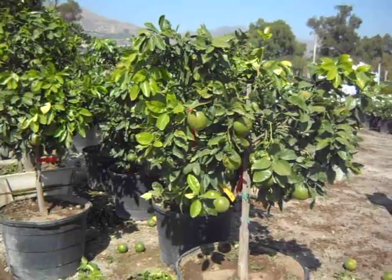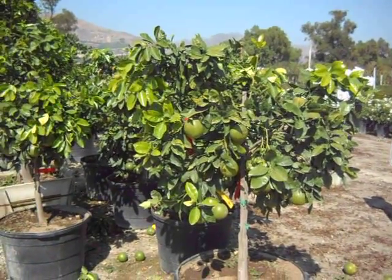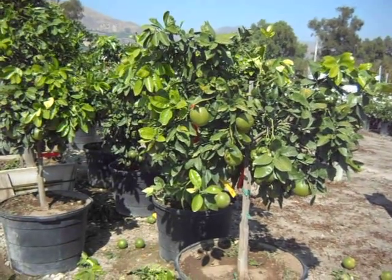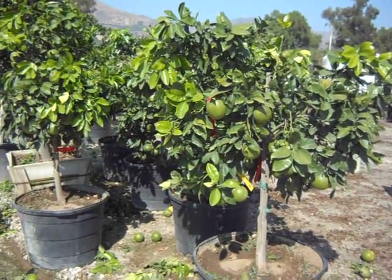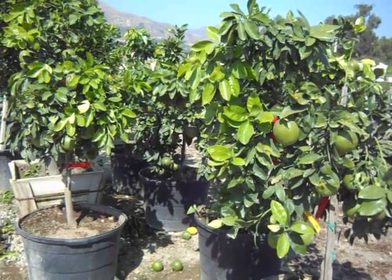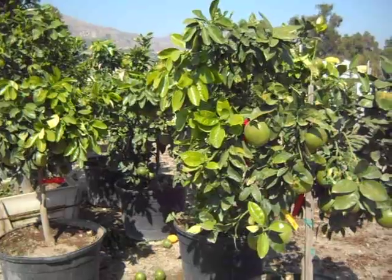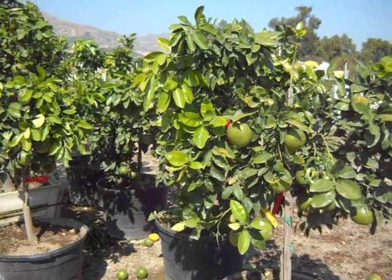So when you get a Rio Red, Ruby Pink, or Ruby Red grapefruit on semi-dwarfing rootstock, realize you're getting a tree that would be about the size of a number 15-gallon standard. However, you won't be pruning it every few months as it matures into its growth habits. That's the brief contrast in the growth habits of some of the semi-dwarf grapefruits, how they behave on the C35 or trifoliate rootstock.